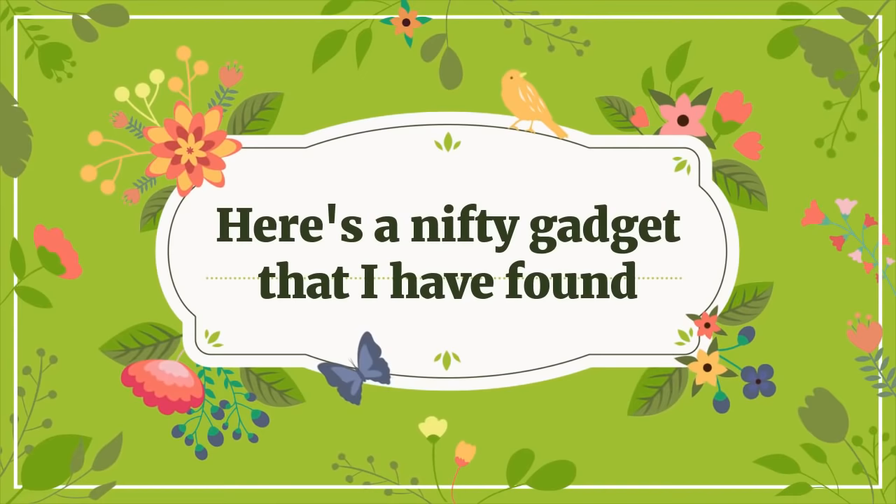Danae said I talk too much — and I said, who me? Of course I do, I'm a Geordie. Geordies are known for their talking. I think it was said in jest, at least I hope so. Those were some of the interesting gadgets people told me about. If you have another gadget, do let me know.